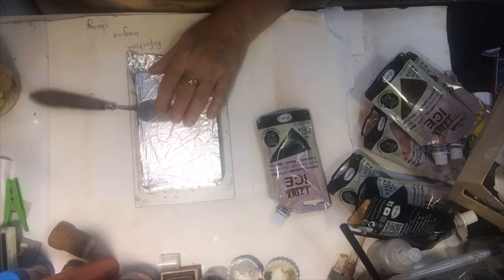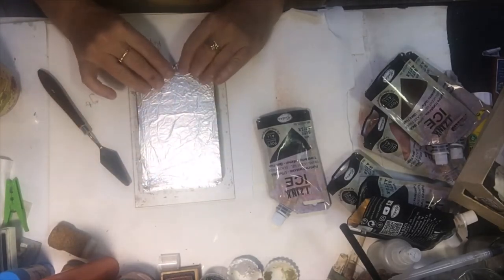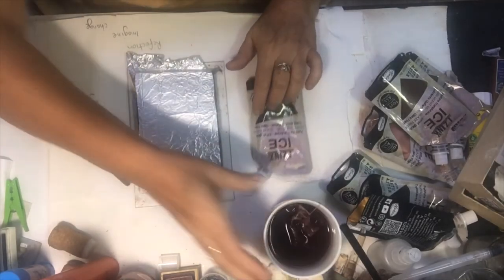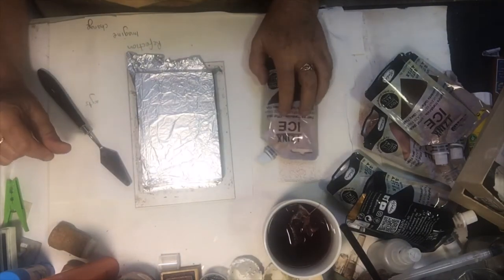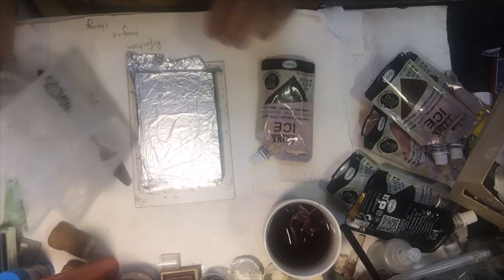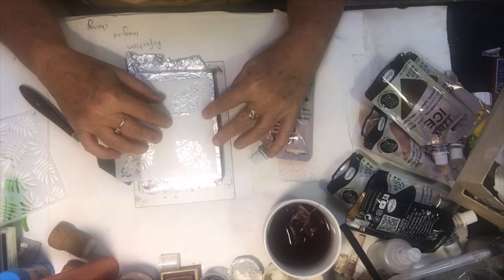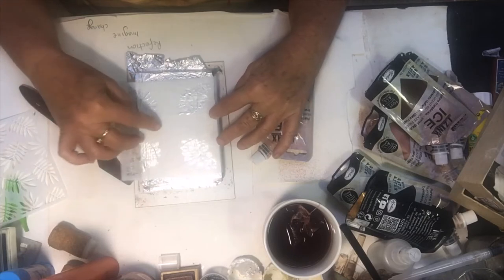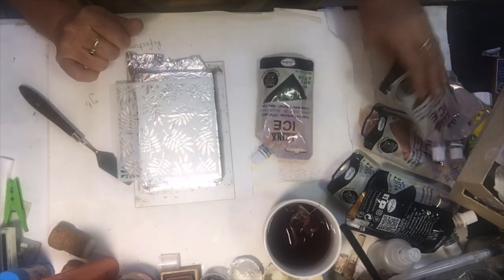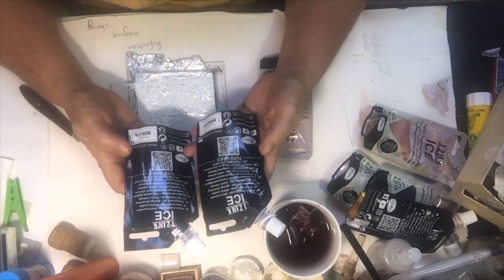I'll use a palette knife and some form of a stencil. I'm doing the door series — a door art journal — so I want to make a few bits and pieces to use in that journal. I've got a few different stencil options here. This one might actually be better for you guys.